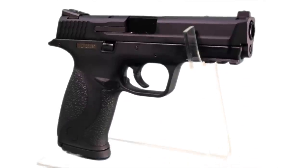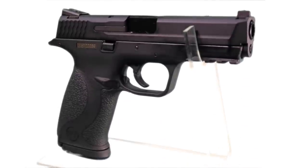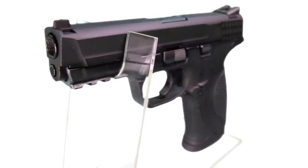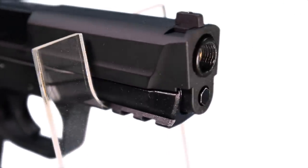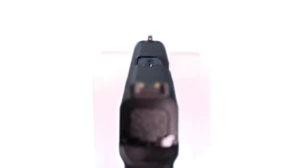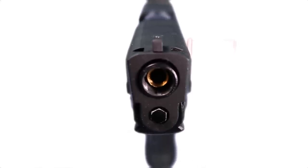We have a full metal slide with rear serrations making it much easier to grip. The lower receiver is made of high quality polymer with an underslide Picatinny rail for torches, lasers, or other attachments. It also comes with a standard threaded barrel so you can attach a suppressor if you choose to. It also comes standard with a set of night sights which, although they're not the best quality I've seen, it's nice to have that feature.